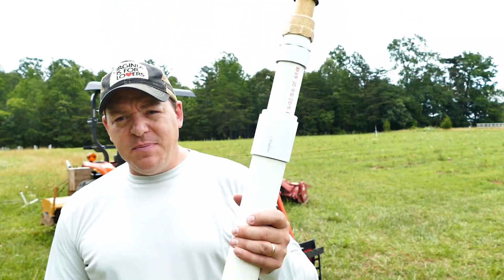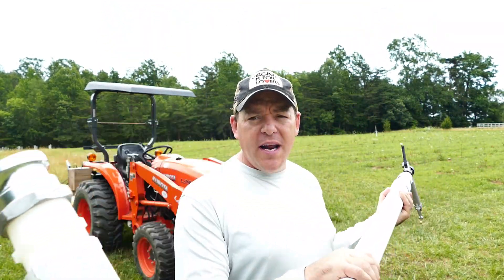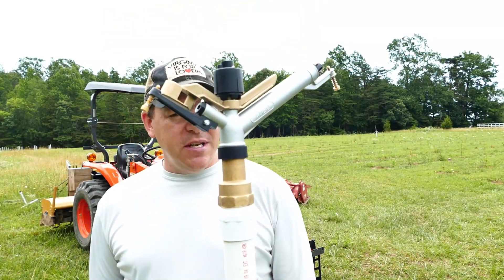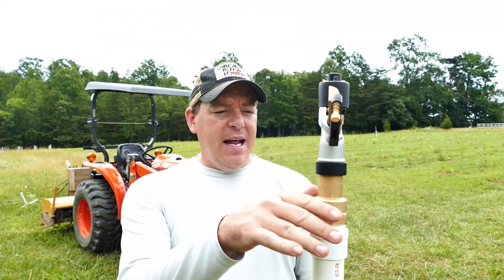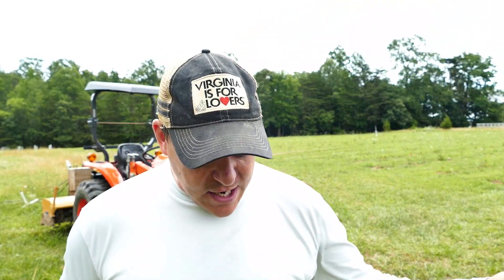So I figured why not try the large one? This particular piece here, I just have two-inch PVC. It's got a quick connect on one end and then I will just bungee it or zip tie it to a T-post in the field. I have another one of these sprinklers that's on a stand — I'll show you that in a second.